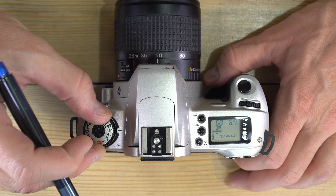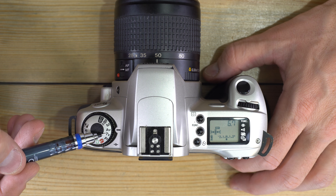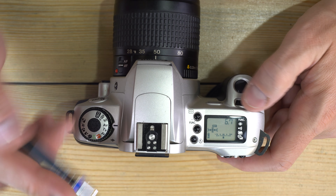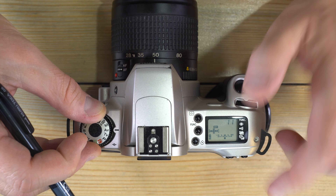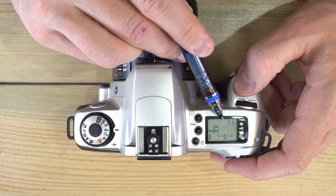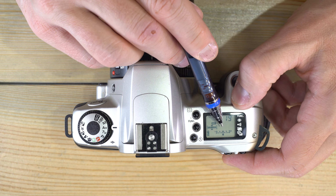AV, TV, and P are the semi-automatic modes. AV stands for aperture value or aperture priority; TV stands for time value or shutter priority; P is program. In AV mode, rotating the command wheel changes the aperture and the camera picks a shutter speed for a proper exposure. In TV mode, you adjust the shutter speed and the camera picks the aperture.